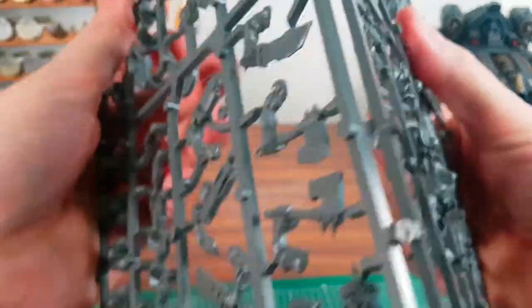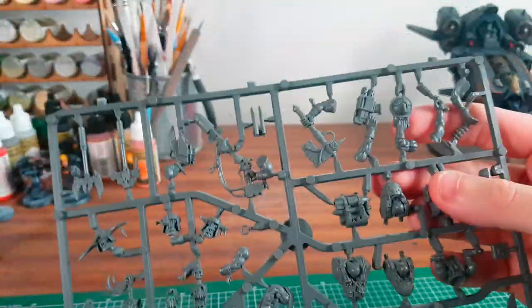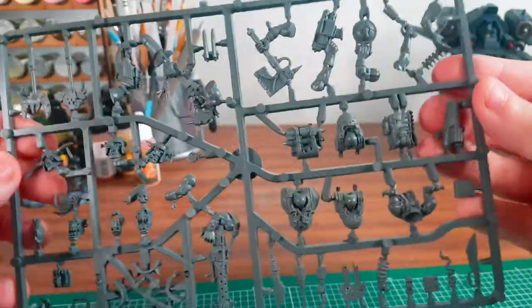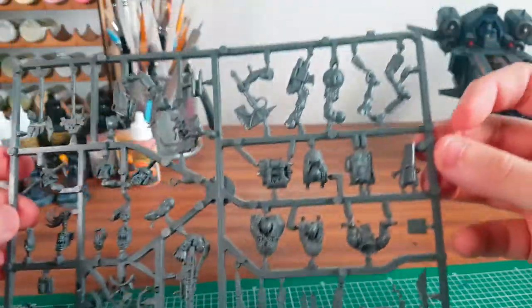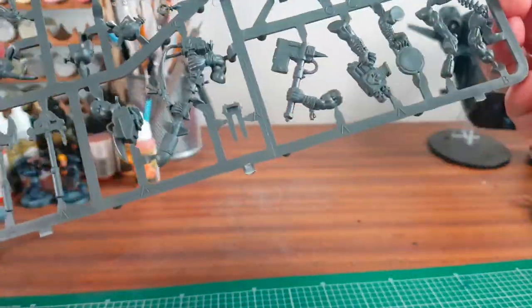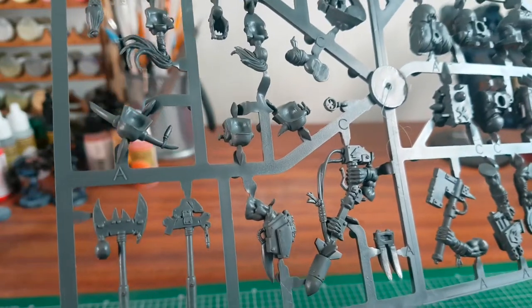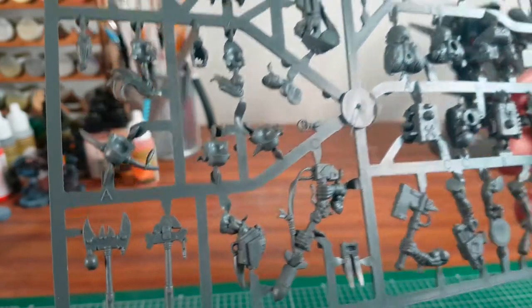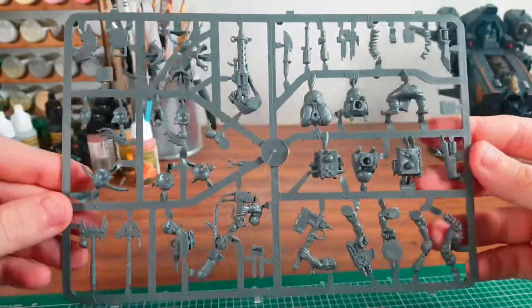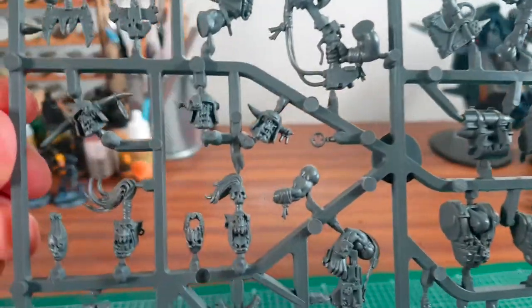I briefly collected Orcs back in those days — I think you could get about 15 in the box set. Then a couple of years later they revamped these. There's a date on here — 2007. So literally about 7 years later they revamped the box set, which is pretty cool.